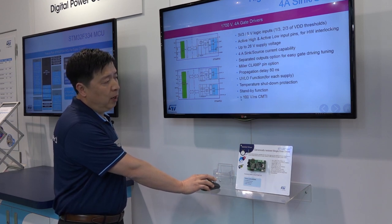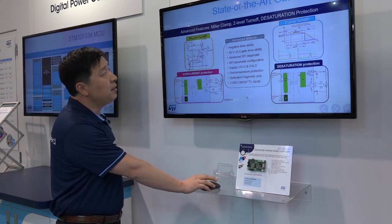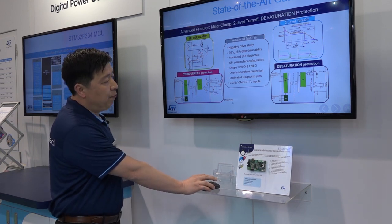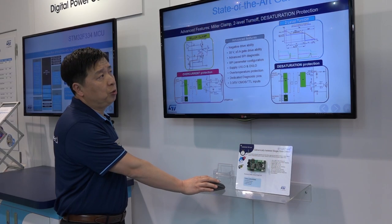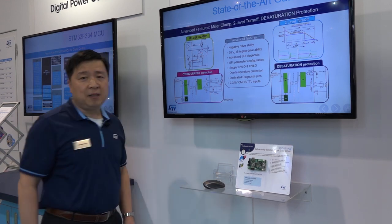We also reach about 100 volt-nanosecond CMTI. Let's take a look at the state-of-the-art gate driving features. STGAP1AX supports miller clamp with the secure device in the half bridge configuration. We also support overcurrent protection and desaturation protection. When an overcurrent event or desaturation is detected, the device allows us to turn on the two-level turn-off to a soft output on the secure device.